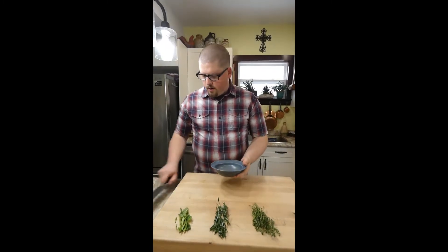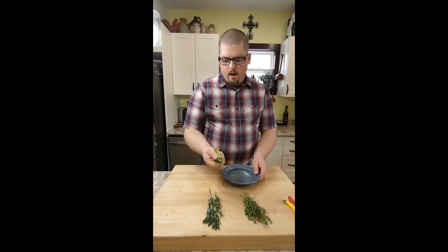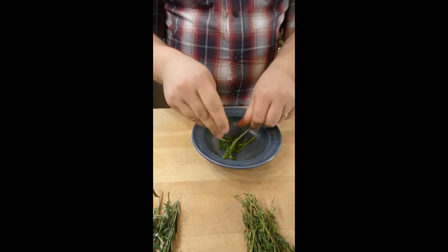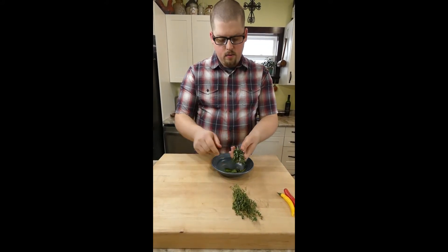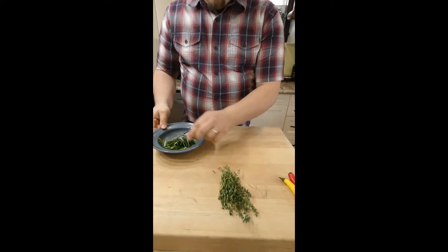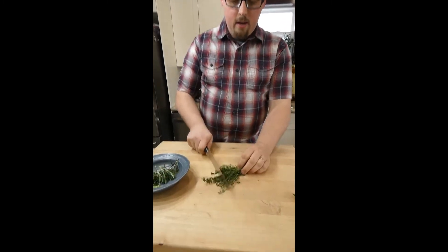While that's going, get the herb mixture ready to add at the end. I have basil stems here from fresh basil in my fridge — they have a lot of flavor, so don't throw them out. Just bruise them with your fingers to release the oils, which carry the flavor. Do the same with the rosemary — rub it between your hands, or use the back of your knife to bruise it and release the oils.